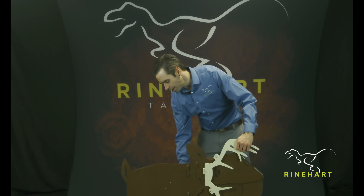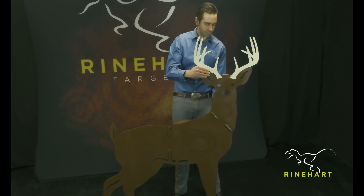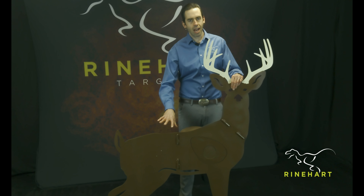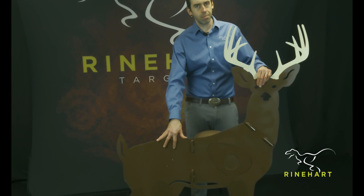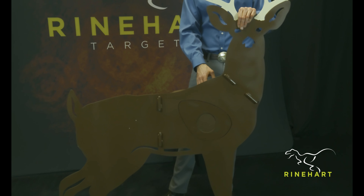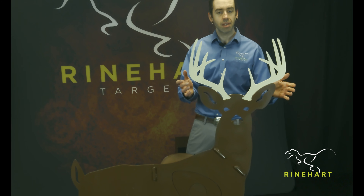It's the new Iron Buck. It sets up that easy. It's got an all-steel powder-coated body with a self-healing insert that simply ratchets straps to the back. The antlers snap in — they're simply magnetic.